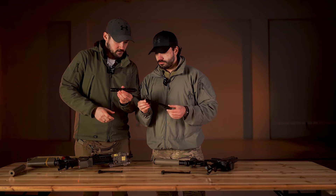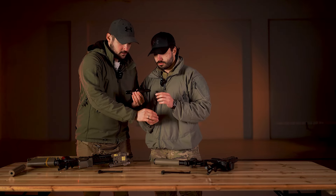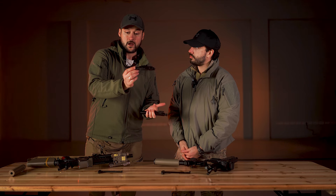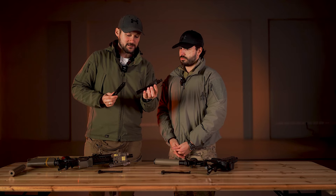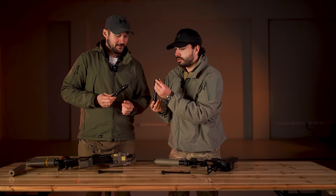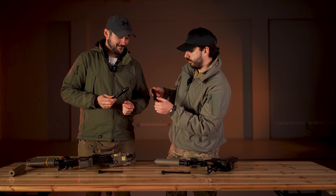Jedina razlika je u tome što na mom boltu ovde ima tag. U zavisnosti od toga koju težinu taga stavite, toliki će biti recoil. Dok na real steel verziji nema menjanja tega. Ovde možemo da vidimo rad udarne igle — malo je prljava, ali očistit ću.